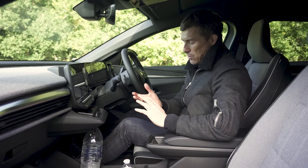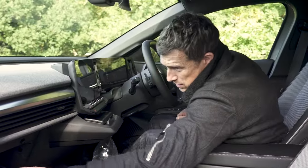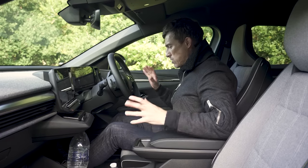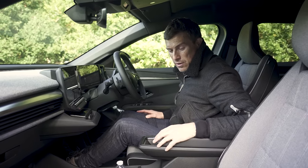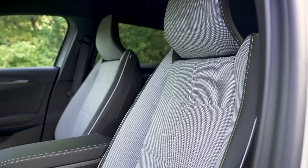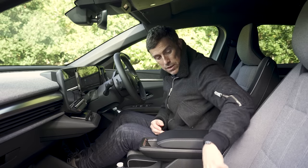The glove box is only adequate — it's not the full size of the door — but the door bins, which are lined with felt both front and rear to stop things rattling, are quite big. Overall it's a pretty decent cabin. I like the seats — they're made from recycled materials. The entry-level car only gets black seats, while the mid and top-spec versions get the nice blue ones. There are also nice fixed coat-hanger points in the front.